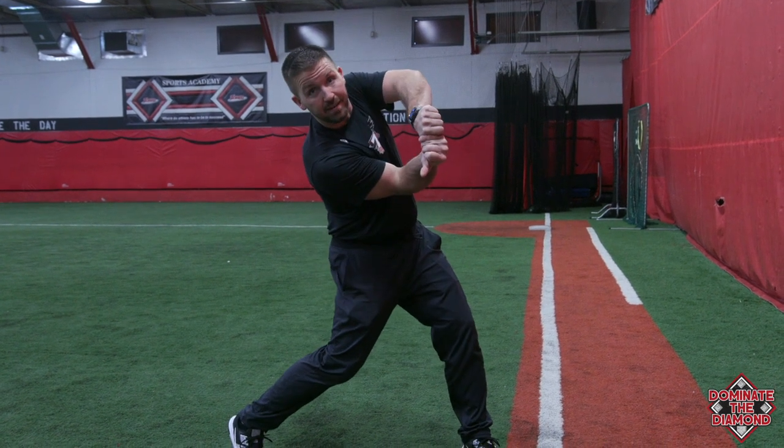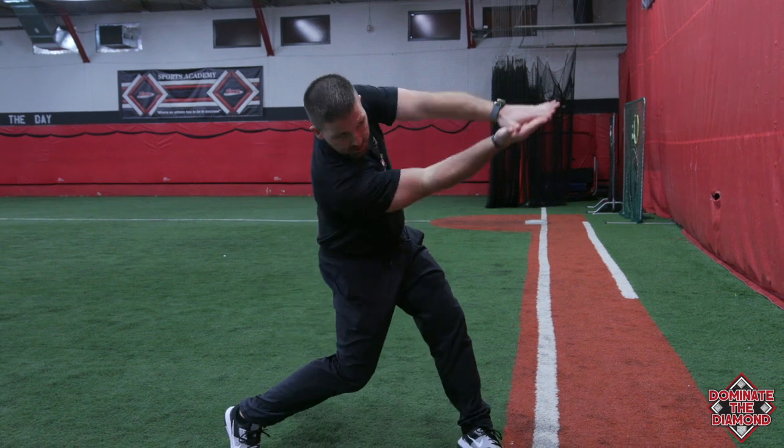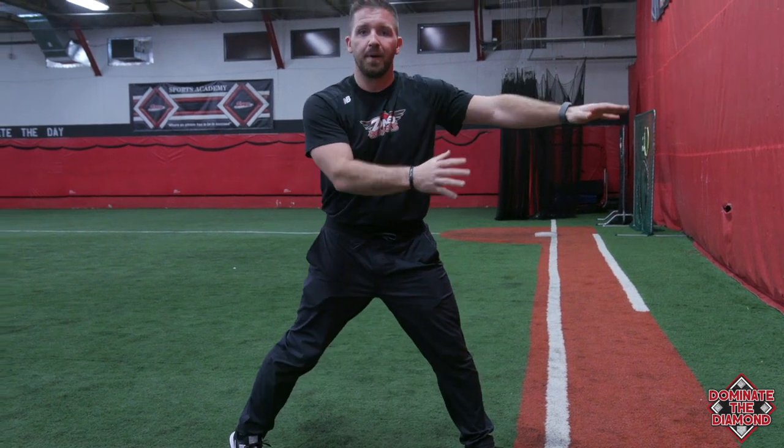A lot of players might get to contact here, or they might get to contact in this position. We want to try to maintain that palm up, palm down position for as long as we can through the pitch.